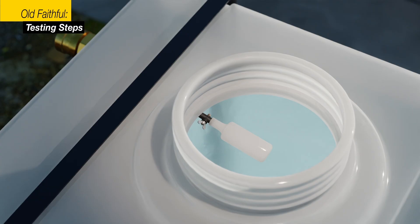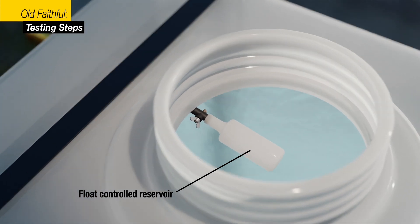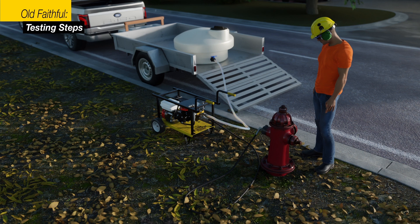Make sure your water source is full. Do not connect to a high-pressure water source unless you are using the HERCO optional float-controlled reservoir. Any other source will damage the pump and can be dangerous. If you did not purchase a float-controlled reservoir with your hydrostatic test pump, you must attach the test pump to another water tank reservoir.